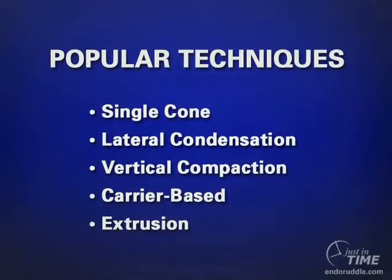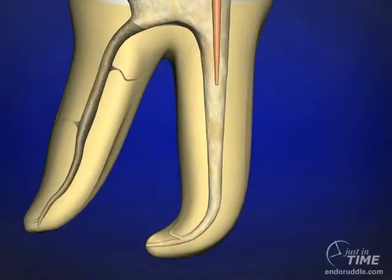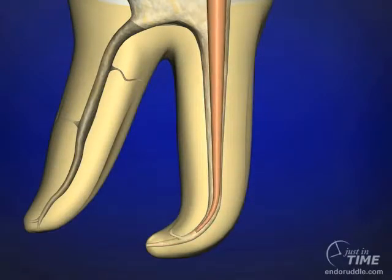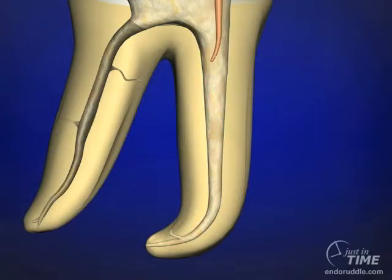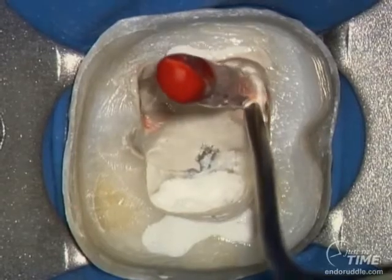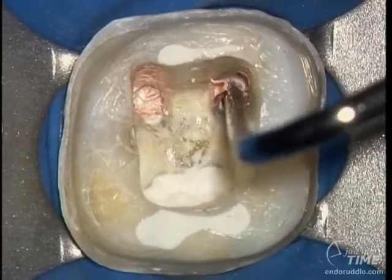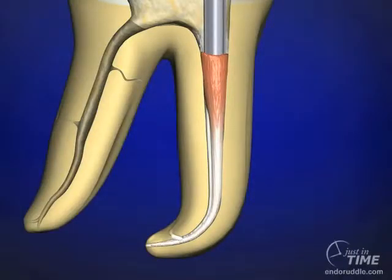There are many popular techniques to fill root canal systems that you can choose from. In this show, we're going to focus on iterations or variations of the classic vertical condensation technique. As with any of the warm gutta percha techniques, it all starts by fitting a non-standardized master cone. The cone is fit in a wet canal to the full working length, adjusted according to paper point drawing techniques, then seared off coronally. The non-useful part is removed, and there is a 5mm heat wave through the coronal one-third of the gutta percha cone, which can be condensed into the root canal space at this level.